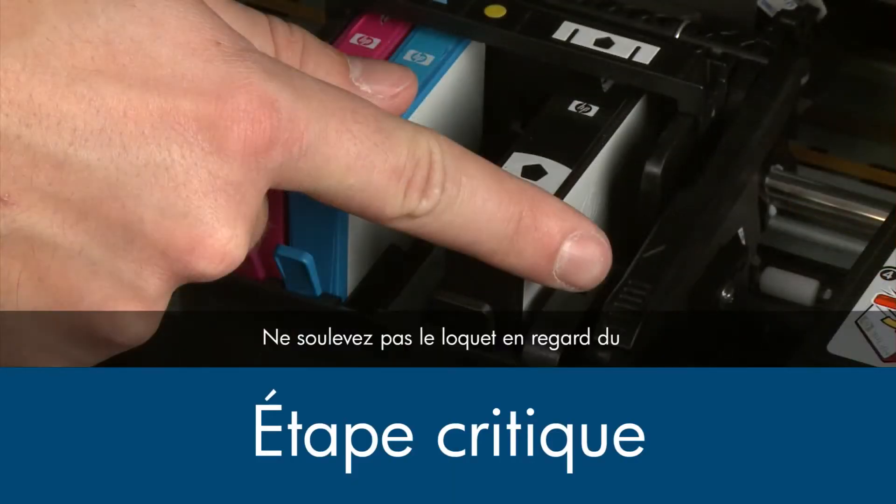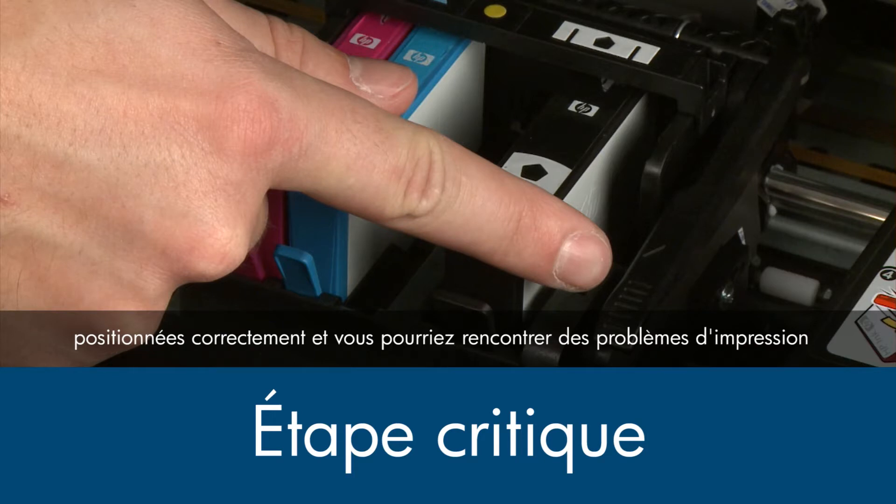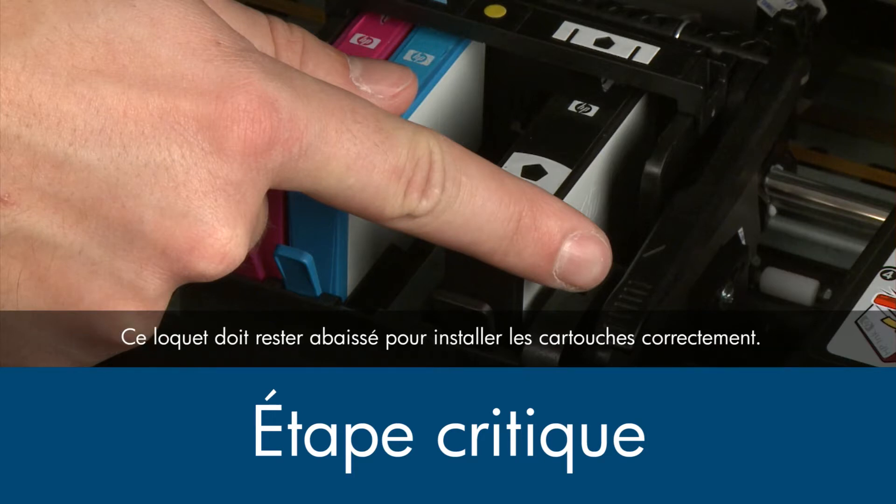Do not lift the latch handle next to the carriage to install the cartridges. Doing so can result in incorrectly seated cartridges and printing problems. The latch handle must remain down to install the cartridges correctly.